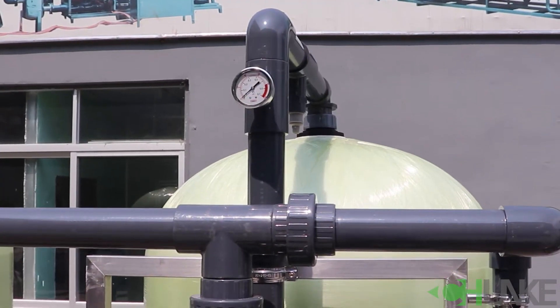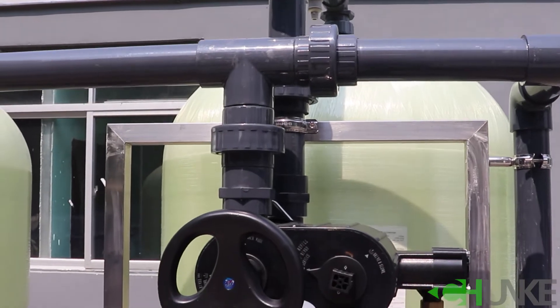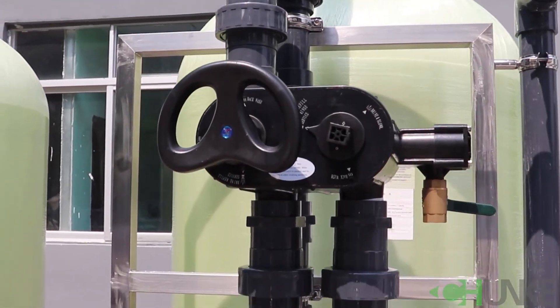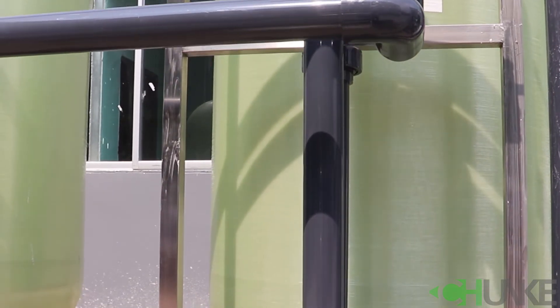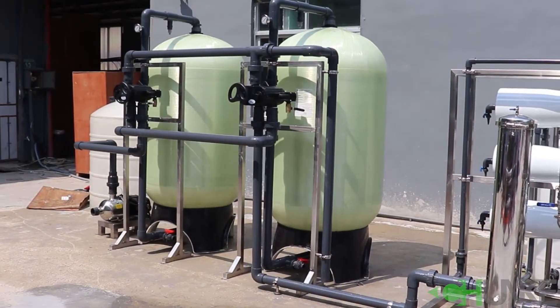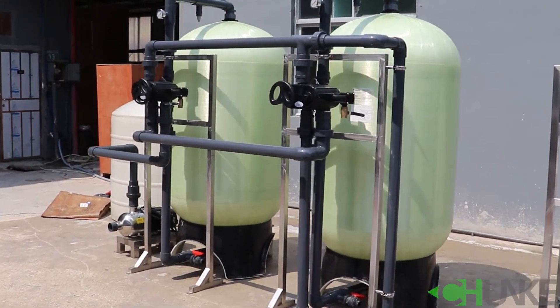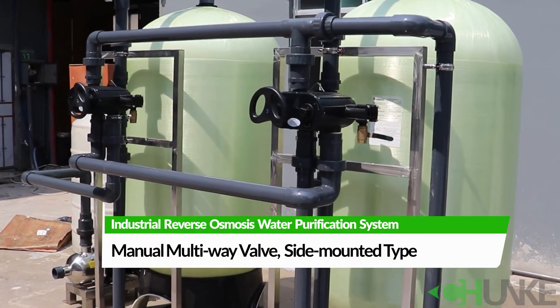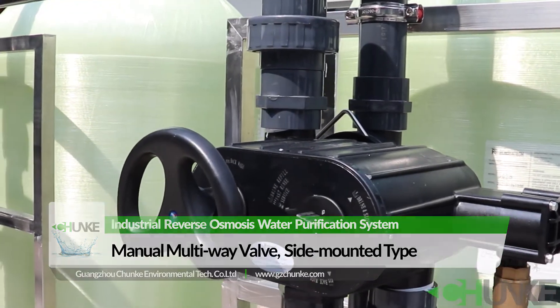A Nano multi-way valve is used. This project uses a manual multi-way valve, which allows you to operate very easily, backwash your sand and carbon filters, and extend their service life.